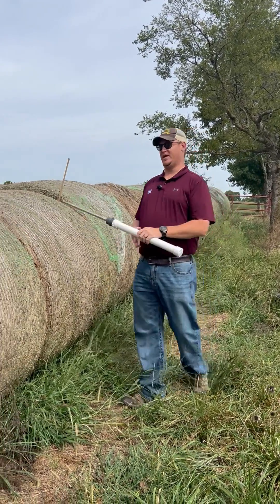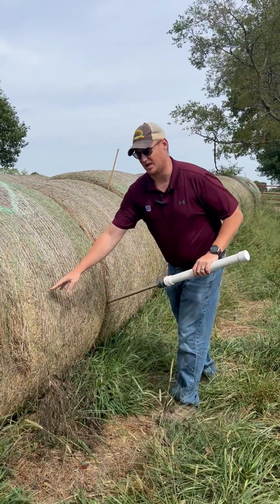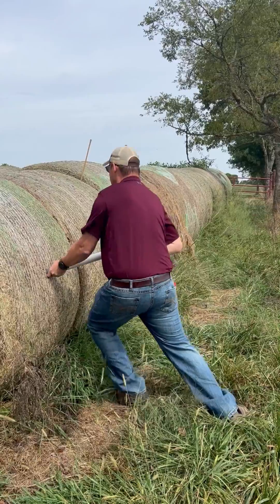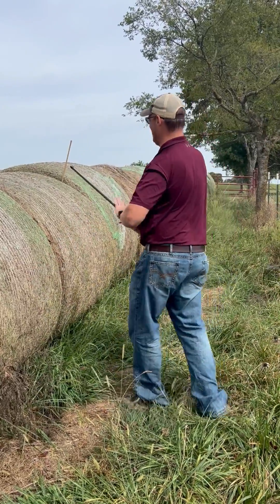We want to make sure on these bales that we're down here about center line, and we want to go in the center of the bale and push directly into that bale as deep as we can and pull it back out.